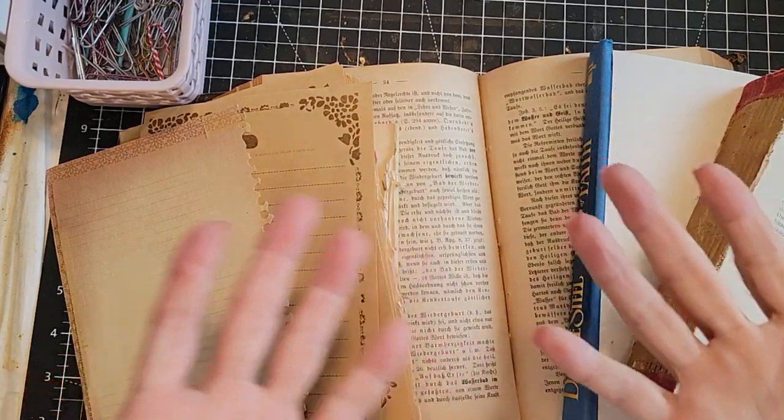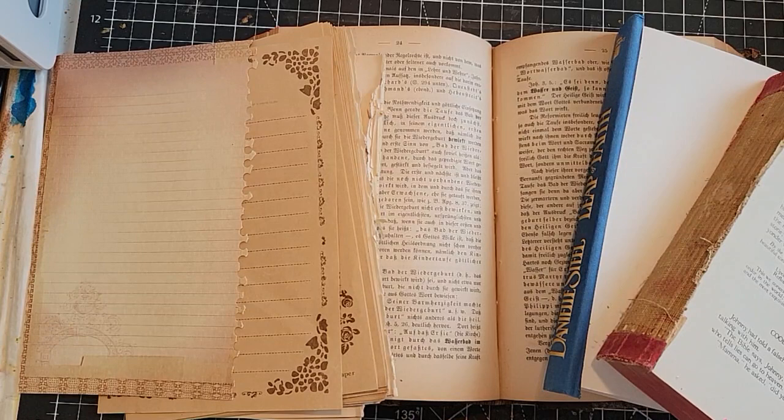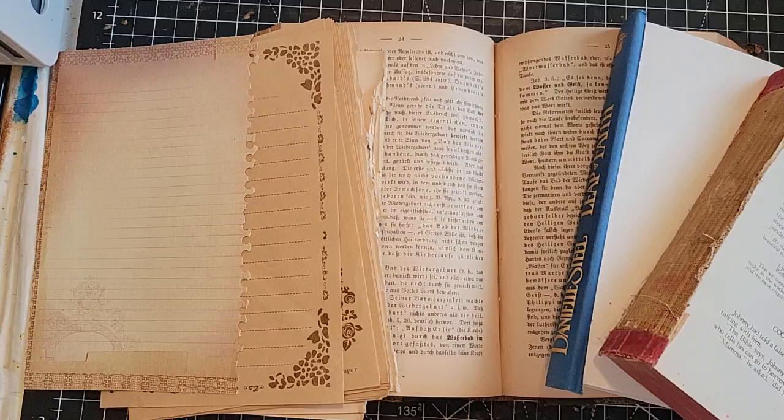Hey everybody! Do you have book guts and want to make some fun things from them? I just got very inspired by a very nice lady who has a YouTube video on using up book pages quickly, and her name is Cindy Burkhalter, Books by Burk. I'm going to link the video below because she completely inspired me this morning. Thank you, Cindy! I just think this is such a cool idea. Now let's just make them.